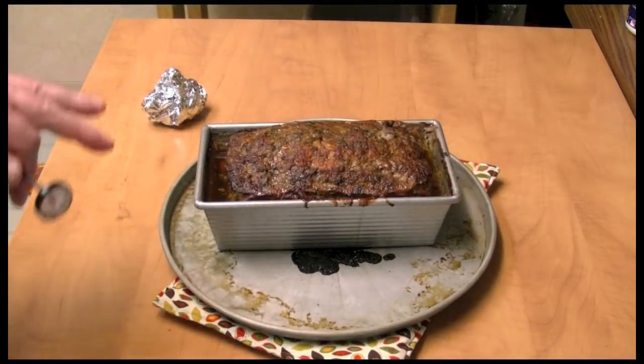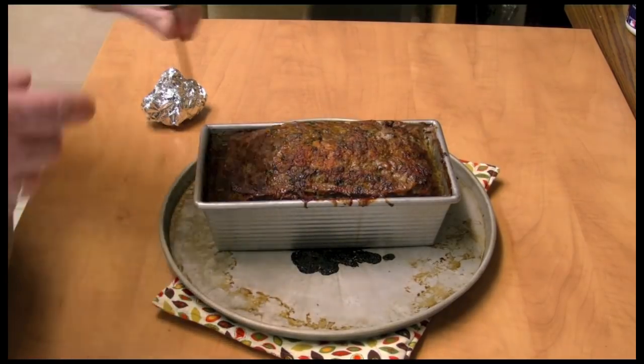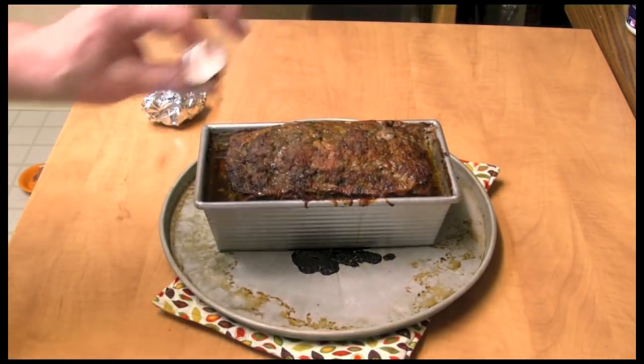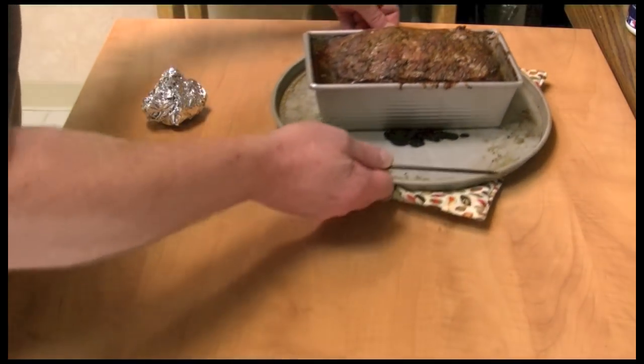I just pulled my meatloaf out of the oven. I baked it at 350 degrees for about one hour and 40 minutes. I used a thermometer and checked its temperature, and pulled it out at 158 degrees. So I'm going to let this cool down a bit.